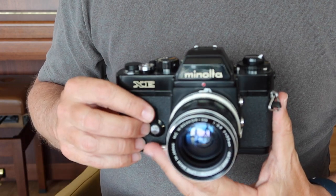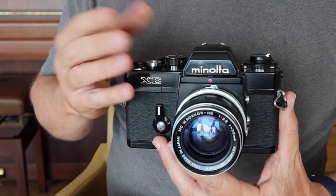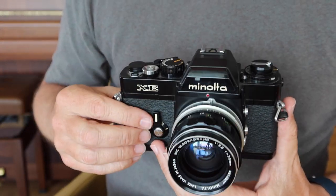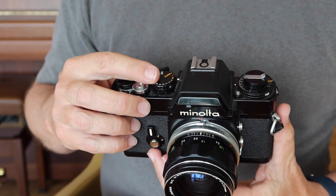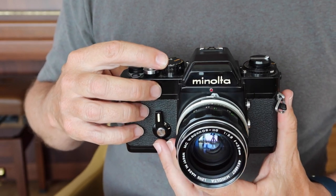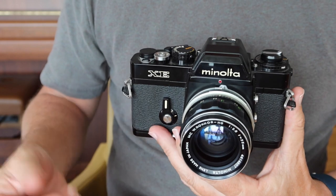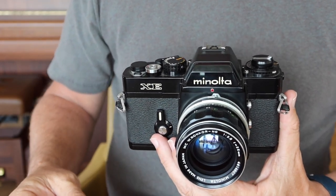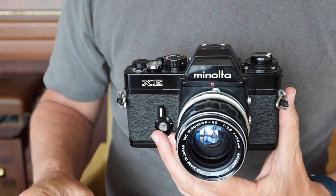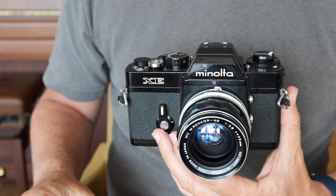Another issue these cameras have is deterioration of the prism — the silvering can come apart, making it a little difficult to see through the viewfinder. The third problem is that the magnets in the electronic shutter sometimes stick together, which will prevent the shutter from firing at the speed you select — it'll only fire at one speed, as if it has no batteries. All three issues are fixable, but some will require a little time, effort, and money.